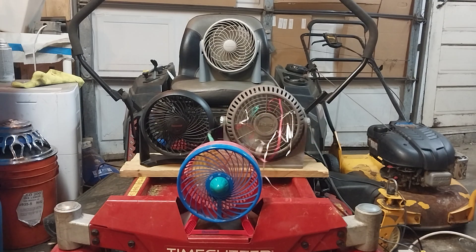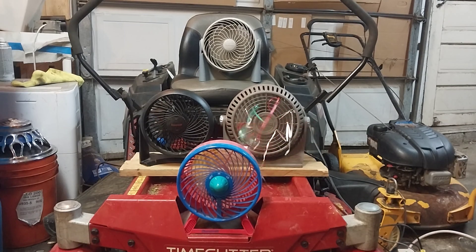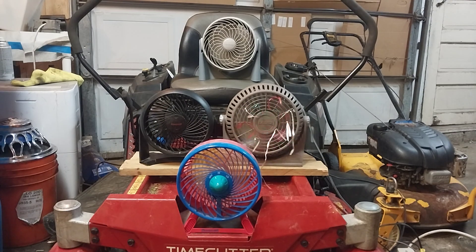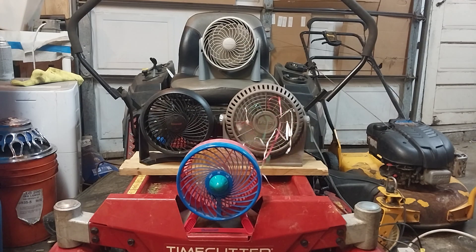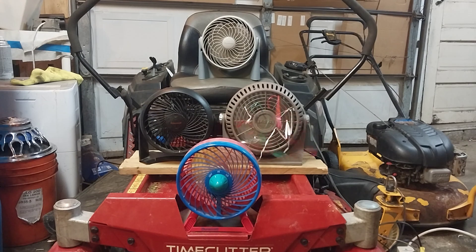Or anywhere where you need a good breeze but you don't want to drag a 12-inch oscillating fan or a 20-inch box fan around. Typically TurboFans range from anywhere between 6 to 10 inches. I just have a few examples from over the years, like a Honeywell HT900, which is probably the most common TurboFan, a DuraCraft, a really late model Lakewood Cool Operator, and a Lascaux Breeze machine.